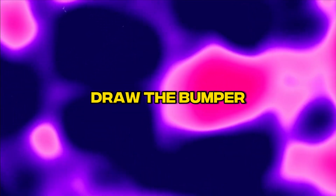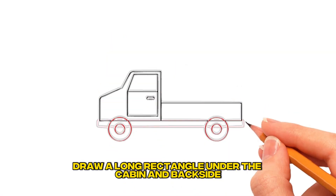Step 5: Draw the bumper. Draw a long rectangle under the cabin and backside.